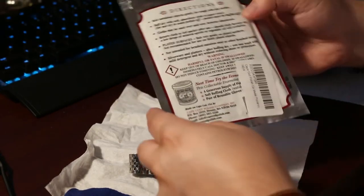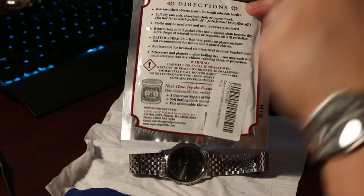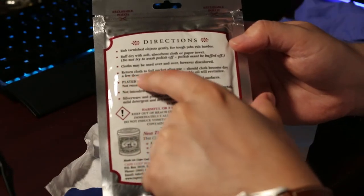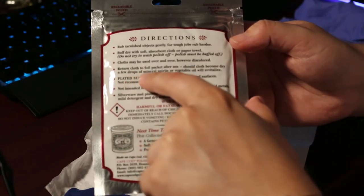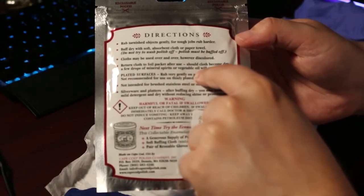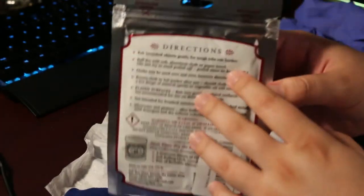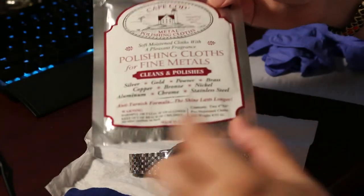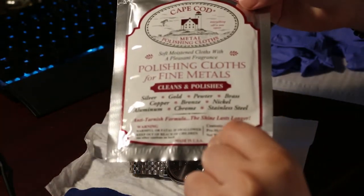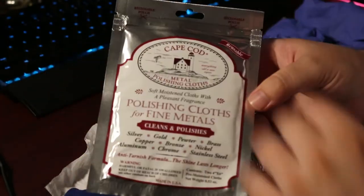If you look on the back, it does say that this cloth can be used multiple times. It says: return cloth to foil packet after use; should cloth become dry, a few drops of mineral spirits or vegetable oil will revitalize. So after you use this, you can put it back in the bag and reuse it again. This one comes with two four by six pre-moistened cloths, which I'm actually going to cut so it's easier to move around.